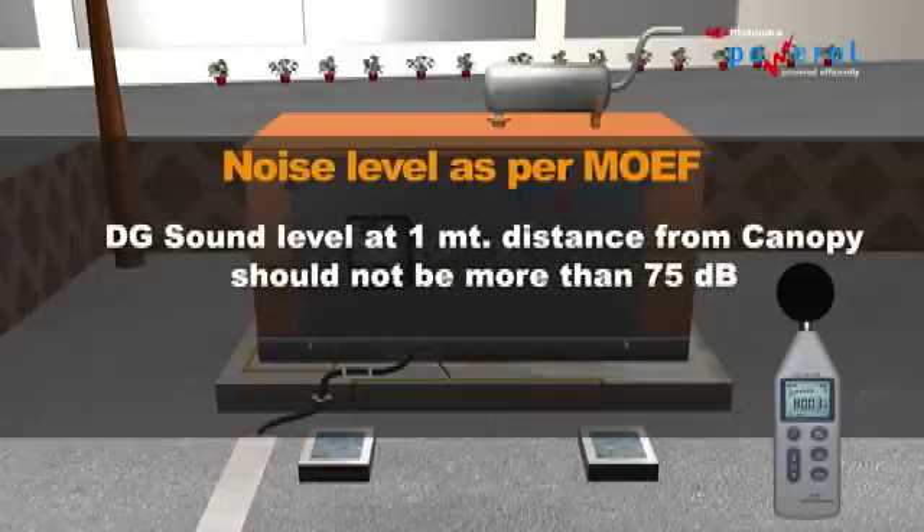Note: In open-air canopy-type gen sets, you have to measure the noise level as per the Ministry of Environment and Forests guidelines. DG sound level at 1 meter distance from the canopy should not be more than 75 dB.